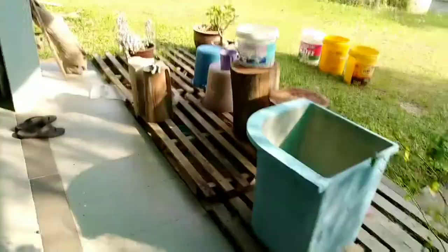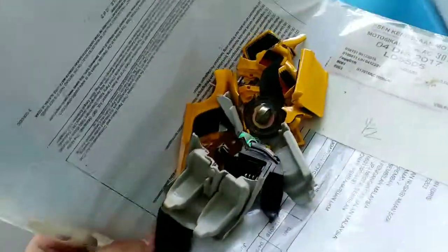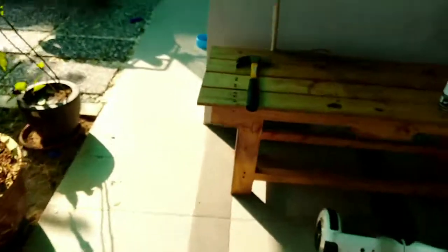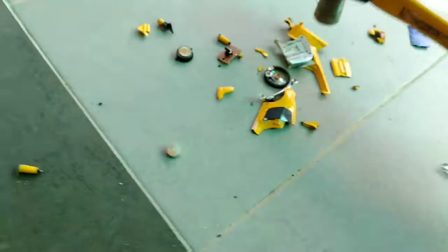I have one more thing to destroy — here it is. It's a broken car, it's already broke. Dumping in three, two, one. I missed my hammer. Here we go — again. That was awesome!